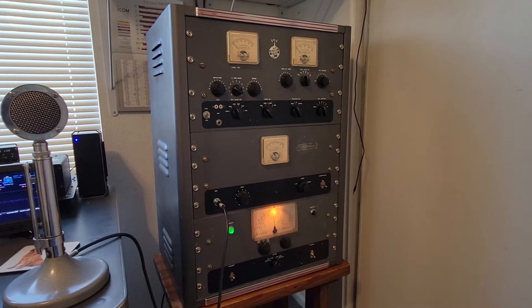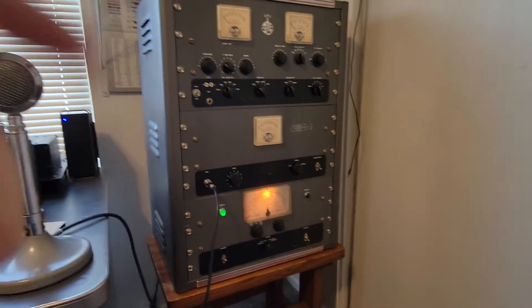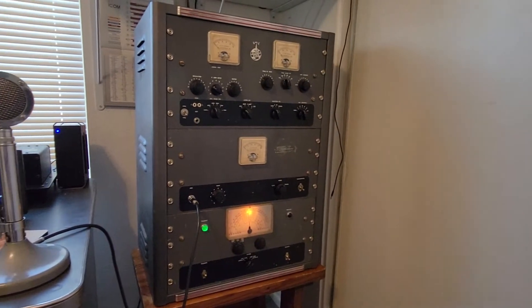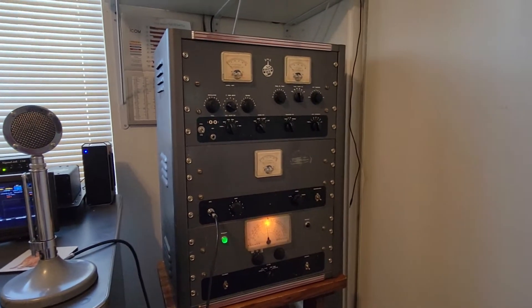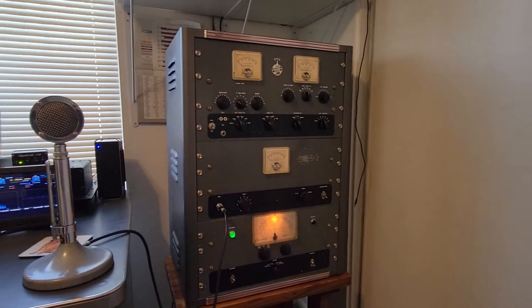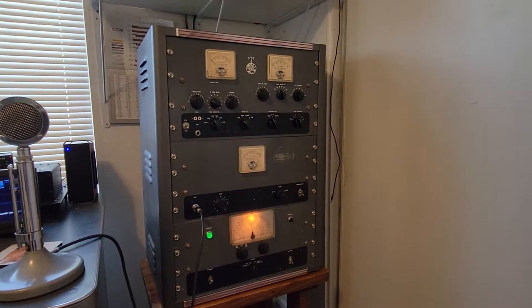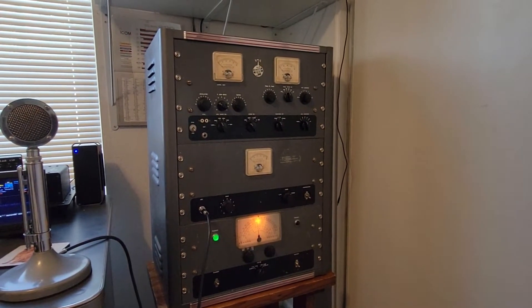So if you do plan to use the rig in CW, power it all the way off — filament off. Wait maybe five minutes to make sure that there's not any voltage there. All the supplies within maybe a minute should be drained, but don't do it.